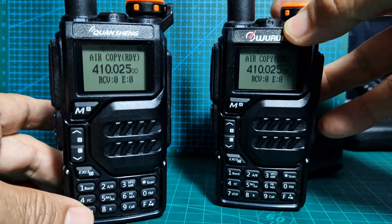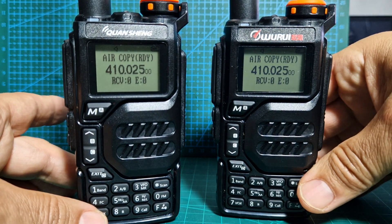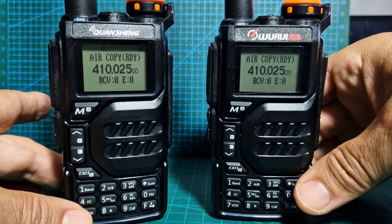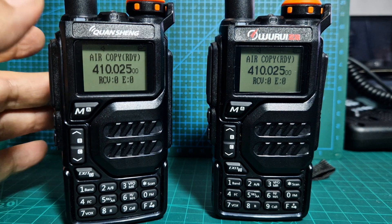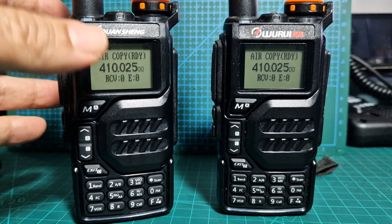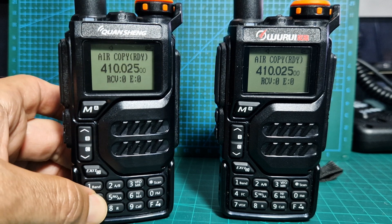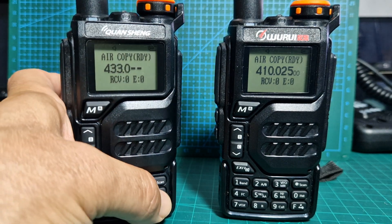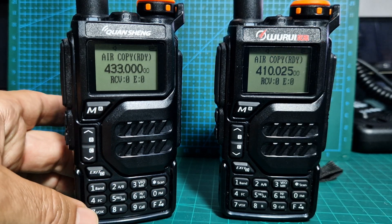Now do the other one — turn it off, and it comes up with the welcome frequency mode. They're both in air copy mode. Now we have to set up send and receive. If you want to send, you press M to send.